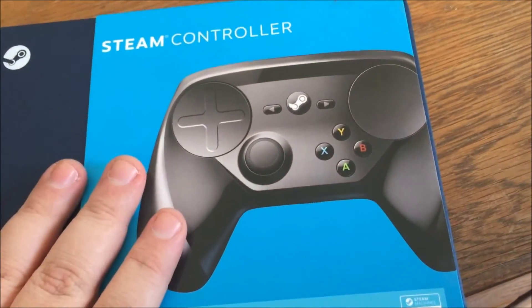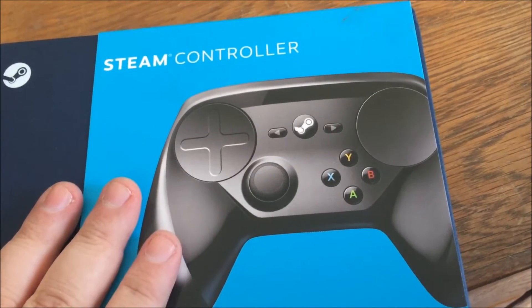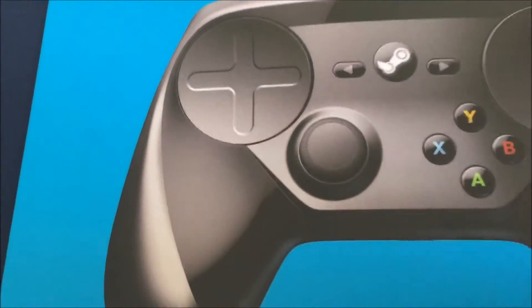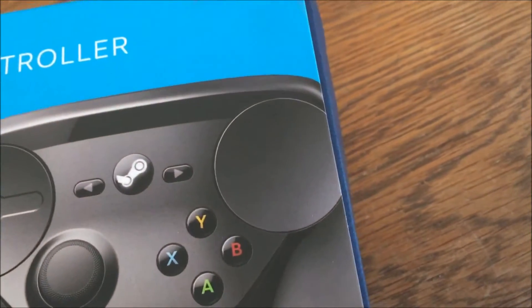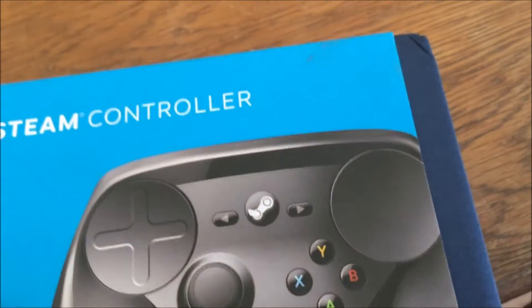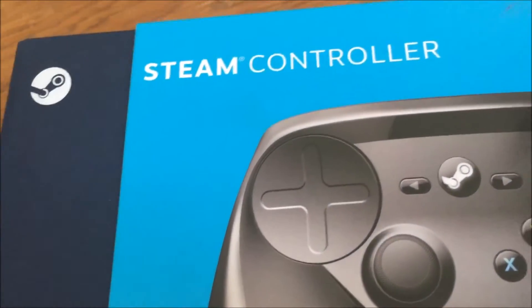I have not actually taken this out of the box. I have no idea what to expect. All I've done is seen pictures of it, and I'm just as curious about this sucker as you guys are. So let's take a look at what we've got.